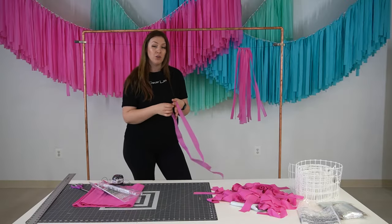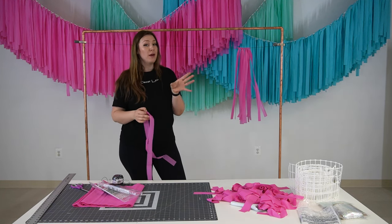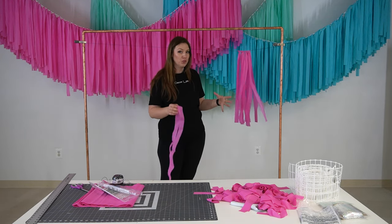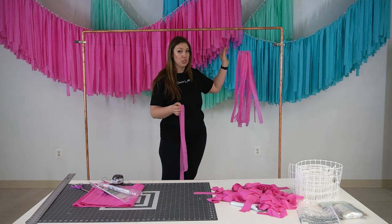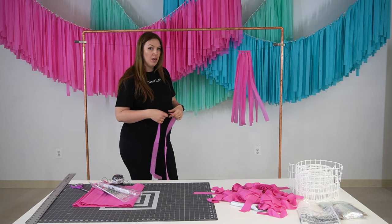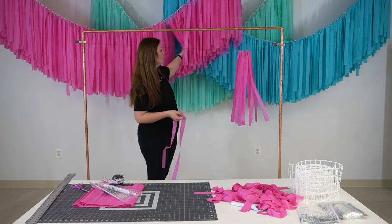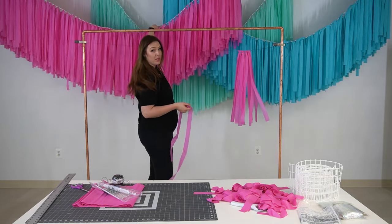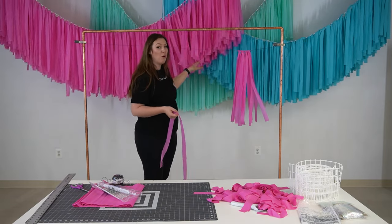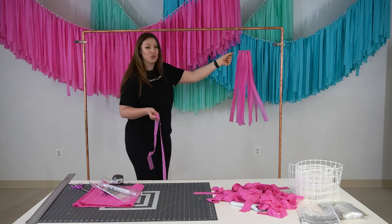So depending on the look you're going for, you would need a different amount of tablecloth, but I would say just prepare to use several of them per streamer — even for a single string streamer — just to get a nice and fluffy look. If you are creating the ceiling streamer on a wider base, then you will need more tablecloths than you would for the single string streamer.